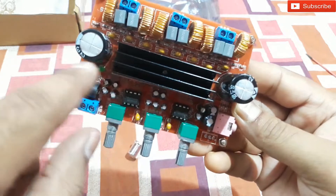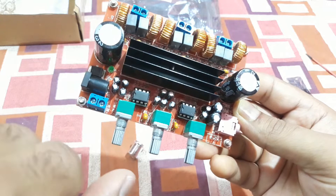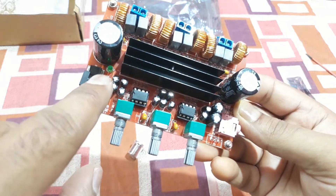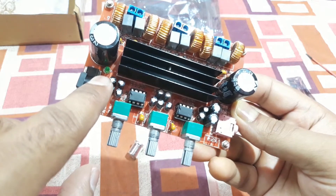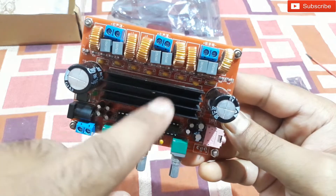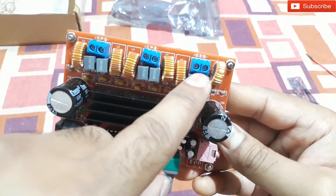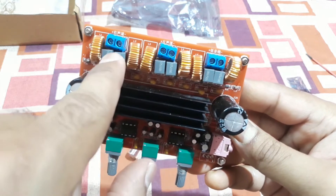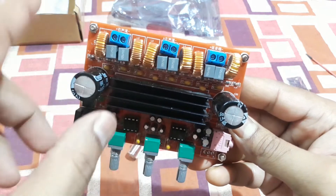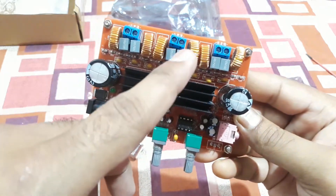There are a lot of SMD components on the board, and one LED that will glow when powered up. The outputs are labeled in Chinese, so I can't read them, but three of them are definitely speaker outputs. I just don't know which is for the channels and which is for the subwoofer.